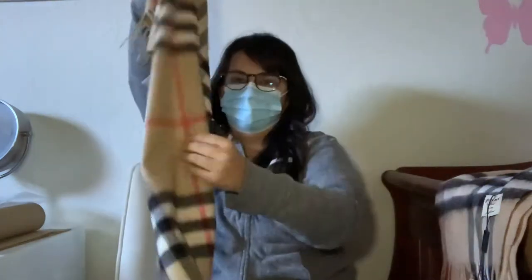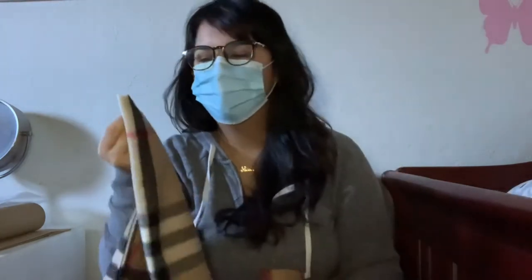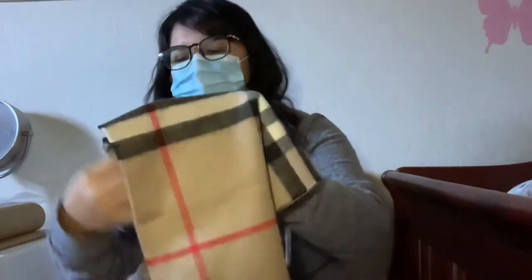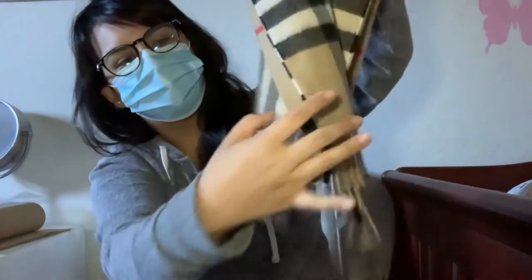You can right off the bat tell the difference just when you touch the quality. The fake one — when I first got it — smelled so bad, like chemicals, like it had been sitting there for a while. You can tell immediately as soon as you touch them. The fake one is a little bit rougher — I felt like I was going to be itching if I wore it. But the real one is just so soft. I did the smell test and it passed — doesn't smell like anything.